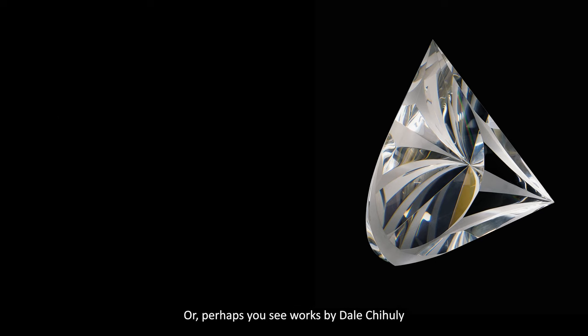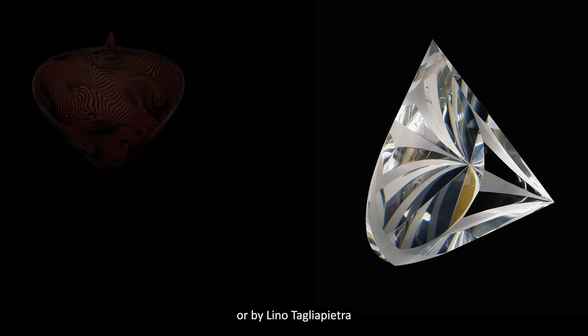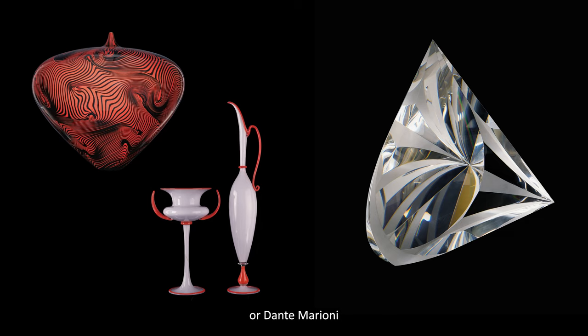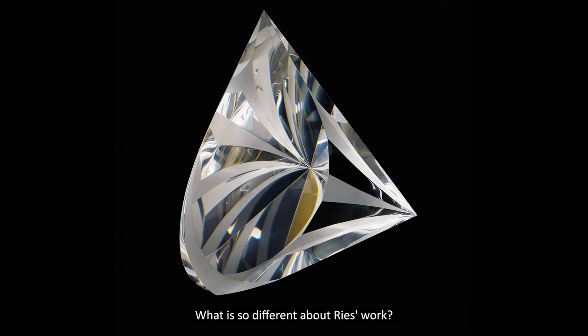Or perhaps you see works by Dale Chihuly, colorful and exuberant. Or by Lina Talia Pietra or Dante Marioni, composed and serene. What is so different about Reese's work?